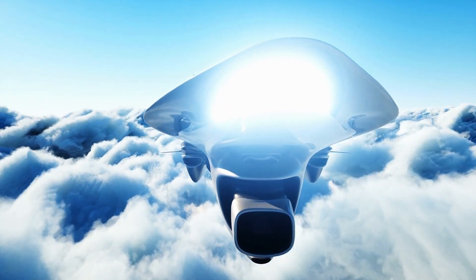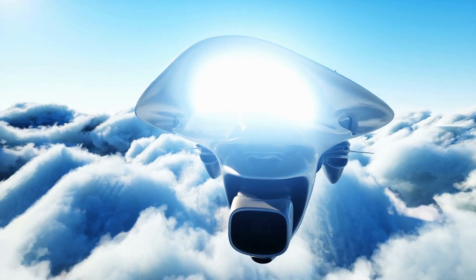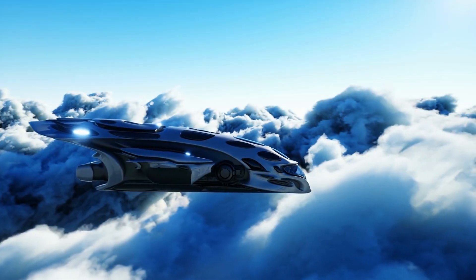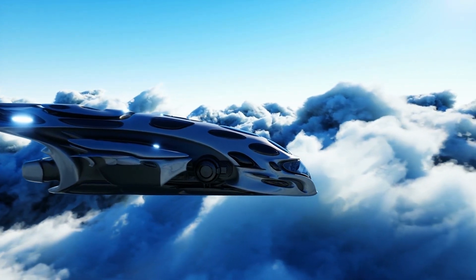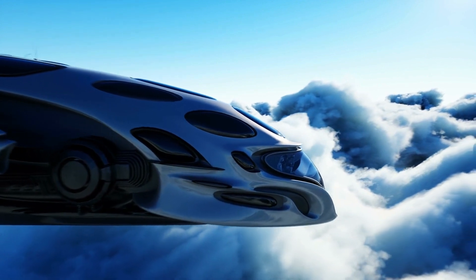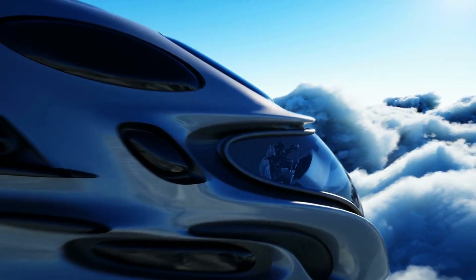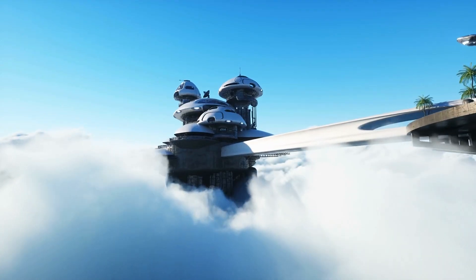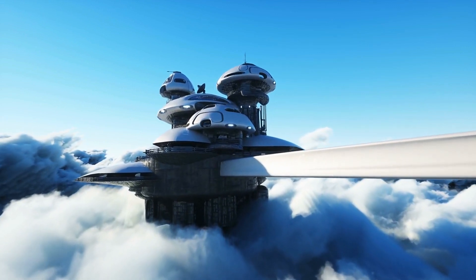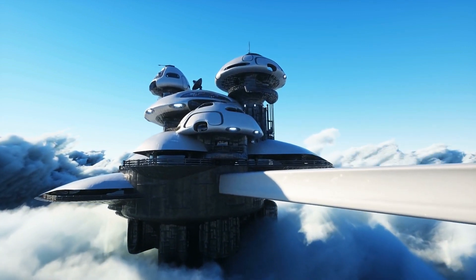In order to keep the hover bike in the air, the pilot must maintain the correct balance of thrust, drag, and lift. This can be achieved by controlling the pitch and roll of the hover bike. Hover bike flying is a fun and exciting experience — it allows you to experience the thrill of flight and explore the wonders of nature from a unique perspective.